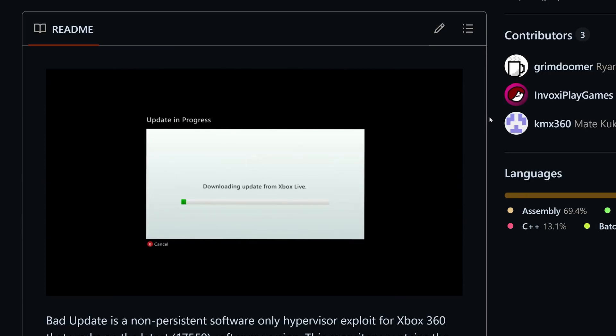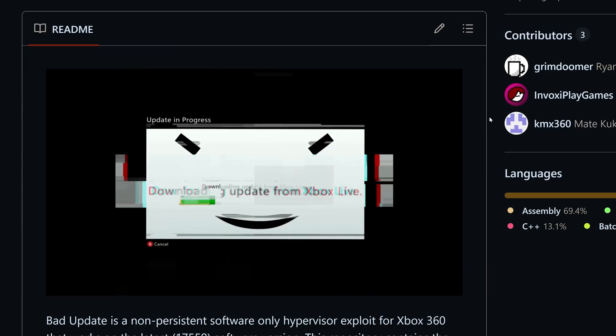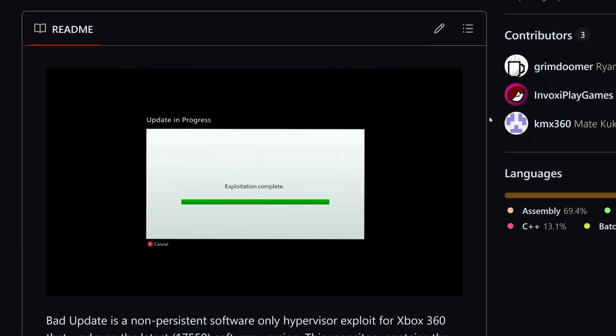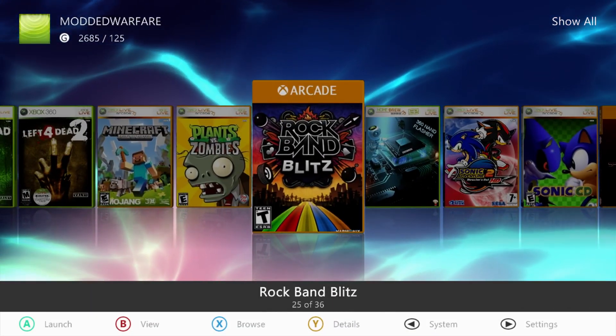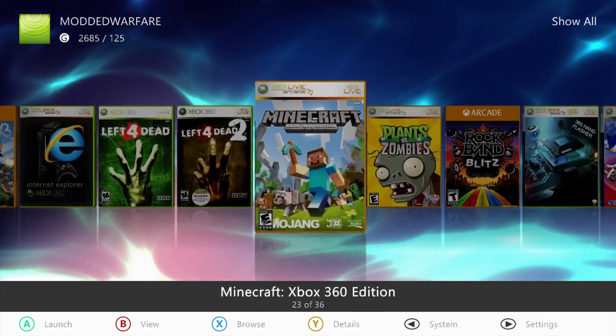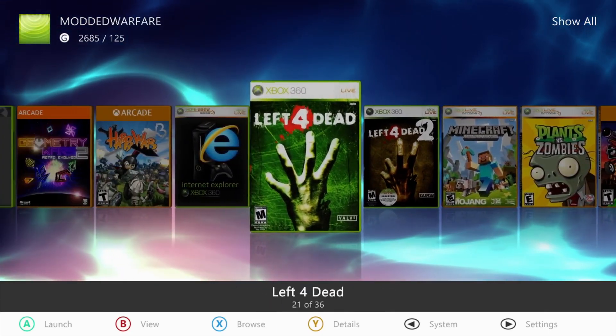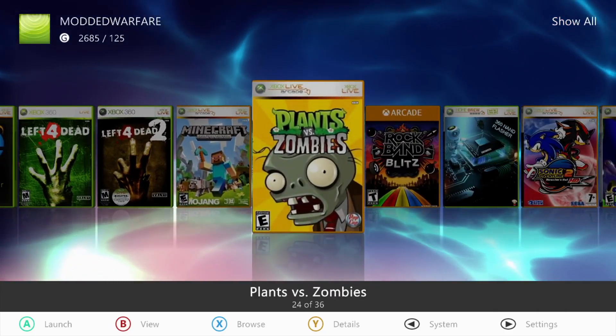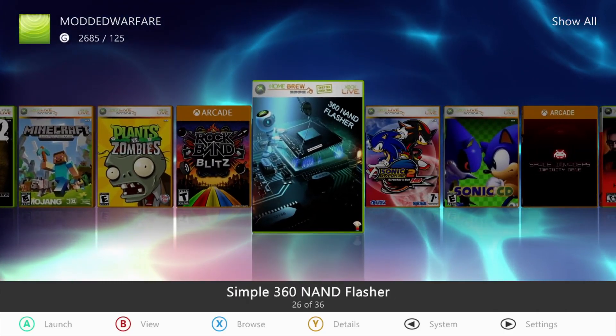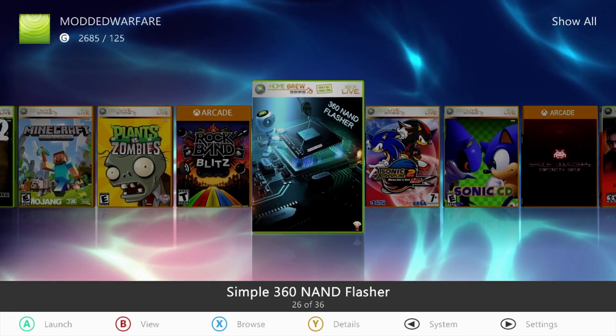There's been a major improvement over the past few days with an update improving its reliability and speed. This is of course a hypervisor exploit — a software-only exploit for the Xbox 360 which gives you similar functionality to having the console JTAG or RGH'd, but it does not require any hardware.